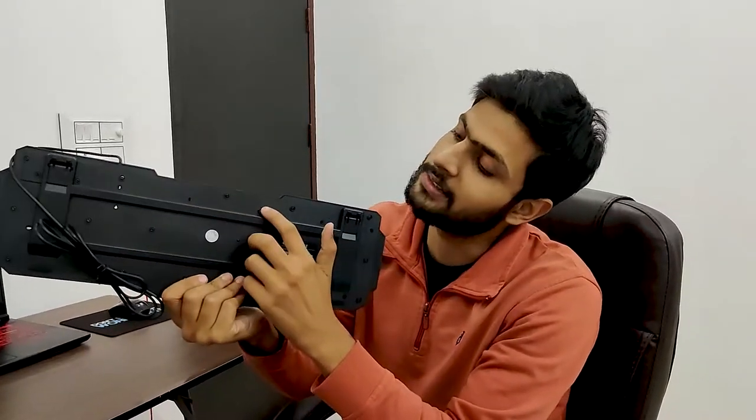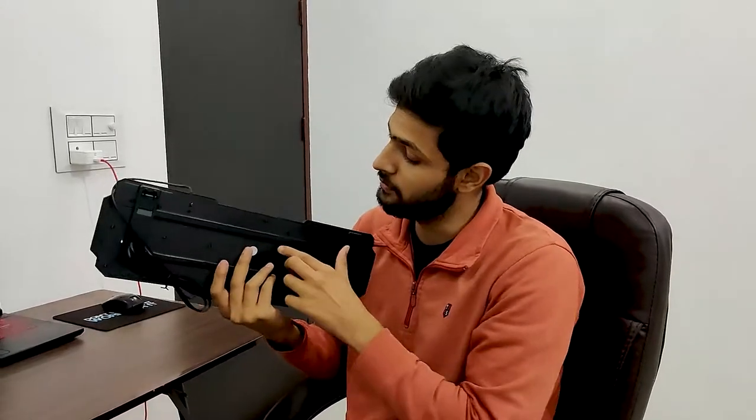The keyboard is spill resistant. If you see the underside of the keyboard, there are some holes present. Accidentally, if you spill some fluid on the keyboard, it will come out through these holes and won't harm the keyboard much.